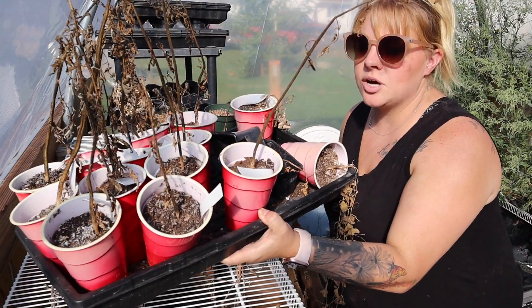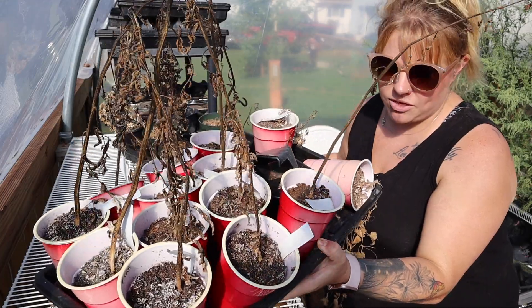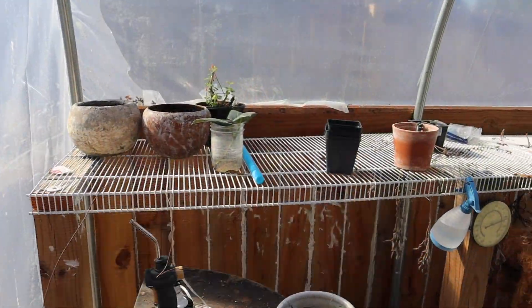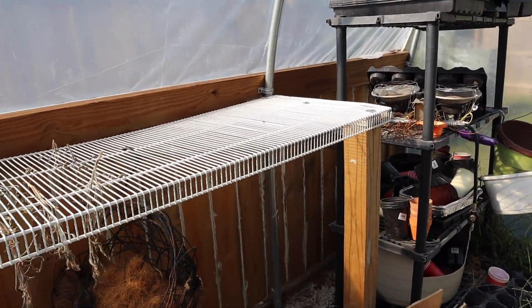All my red solo cups are going this year — this is like the third season they've been used and I'm done with them. And looky there, there's a shelf — who would have thought!